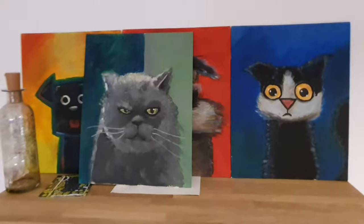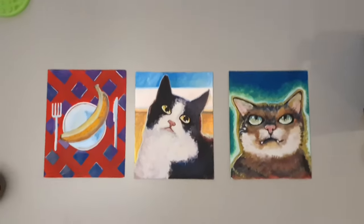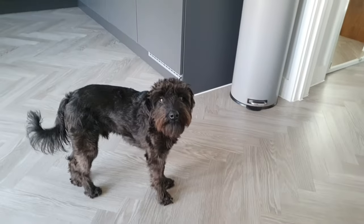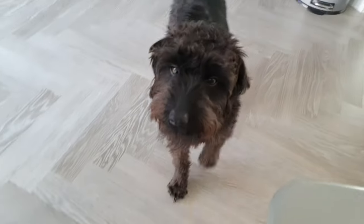I've managed to cover myself in paint, so that can mean only one thing - we're doing part three of analog painting, and the subject once again is cats. This time I kept the scope limited by starting with only three canvases.